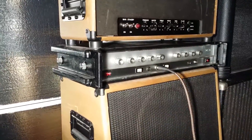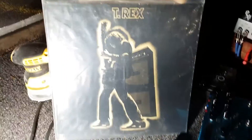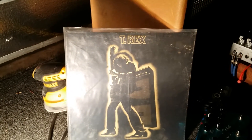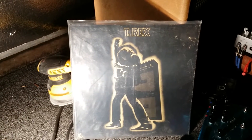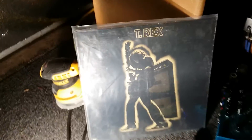The HH IC-100. Famously used by Marc Bolan of T-Rex — you've probably seen this album cover before, that's the amp right there, that skinny thing on top with all the knobs, and nobody even knows it. Also used by Daniel Ash of Bauhaus and Love and Rockets, David Gilmour, and many other famous people.